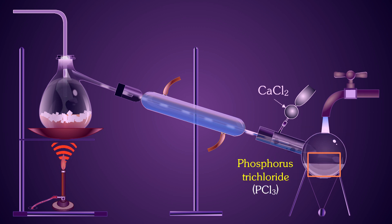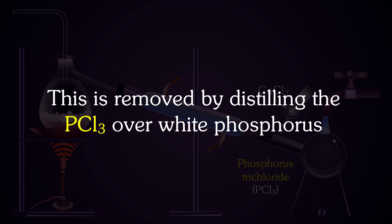The Phosphorus trichloride obtained as above contains some PHP as impurity. This is removed by distilling the Phosphorus trichloride over white phosphorus.